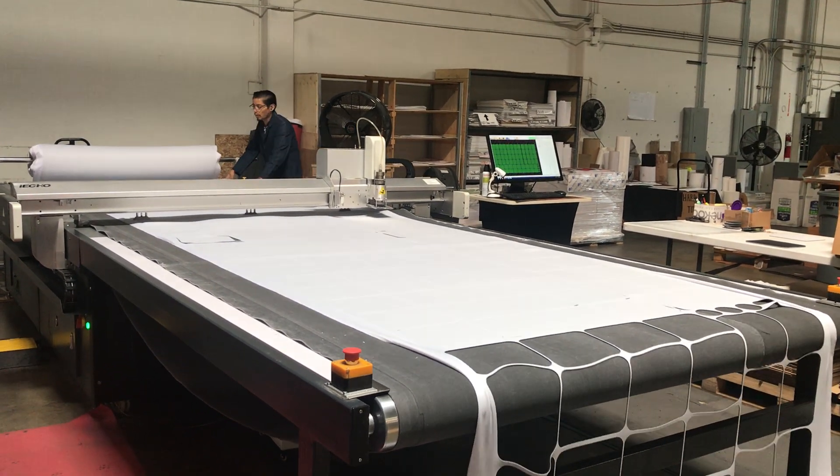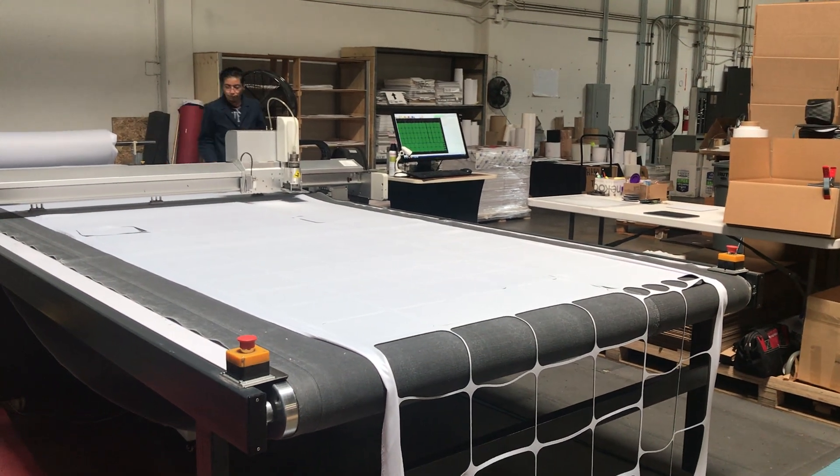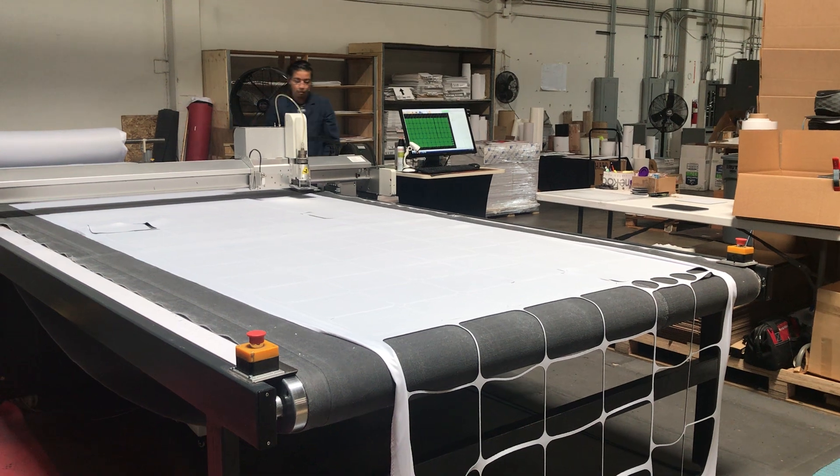What other problem could happen with the machine? Because when we cut with paper like this, the paper goes into small pieces, it curls up and it hits the sensor.